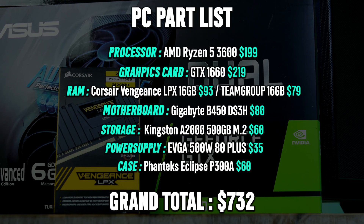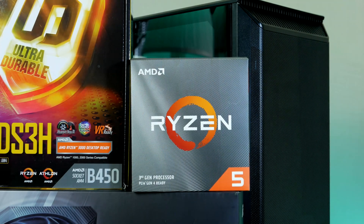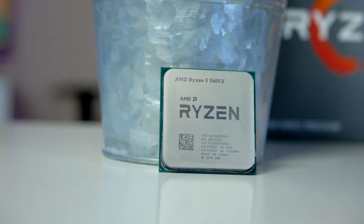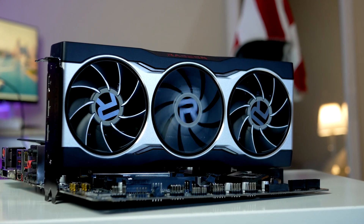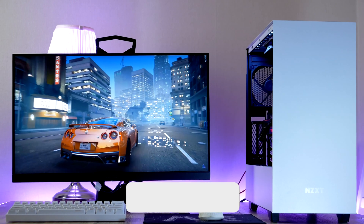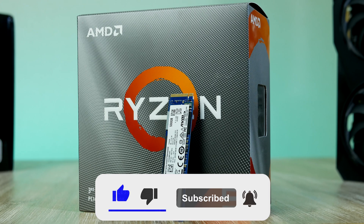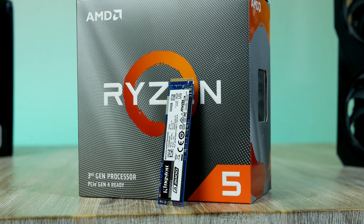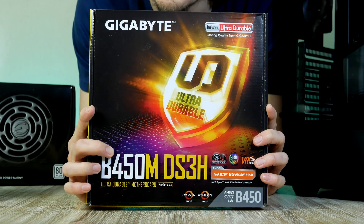You can find all components linked in the video description below. My name is Robin, and on this channel we benchmark and build gaming PCs using both the latest and used PC parts to help you decide what to pick for your next build. If that's something you're interested in, smash the like button, hit subscribe and the notification bell, and let me know what price target we should hit for upcoming videos. Let's go ahead and start with the base of today's build.